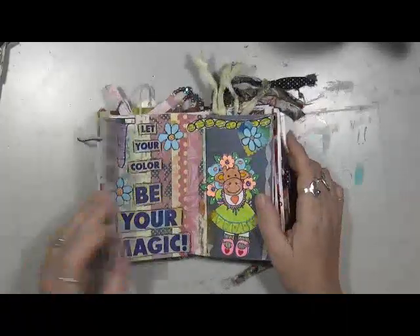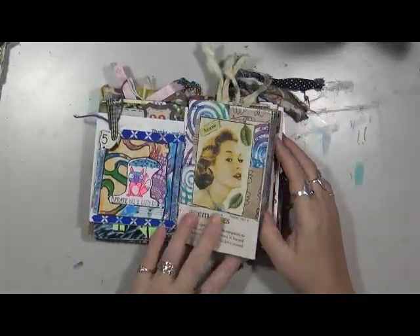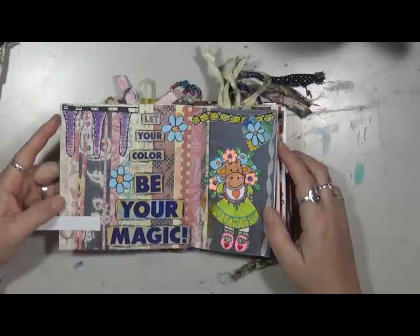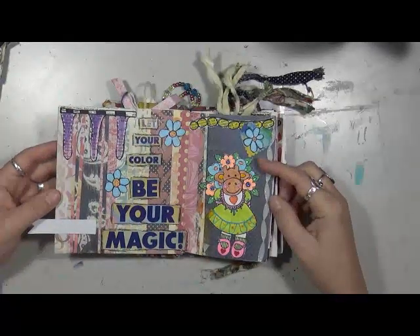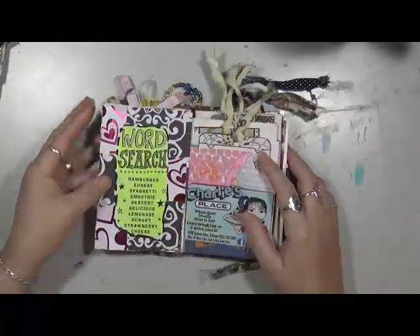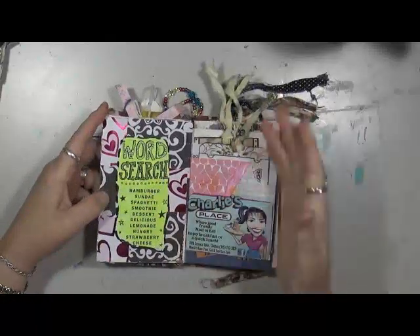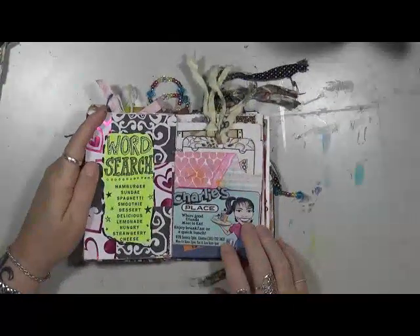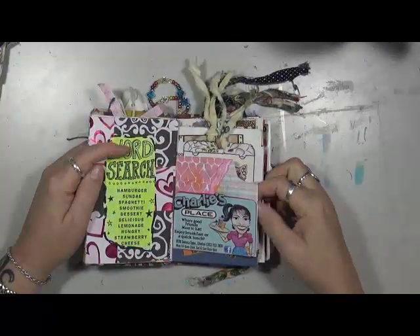This is a double page spread. This is just a piece of cardboard, probably some type of packaging. I put a little piece of fabric down through here, another doodle, and a stamp I have: 'let your color be your magic.' This came off a restaurant kids' menu word search — I don't know, I just stuck it there. This is Charlie's Place, up in Clinton, New York — really good food. You can tell when I'm traveling because you'll find stuff like this.